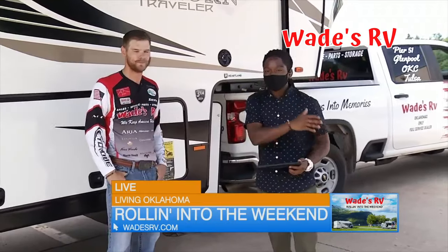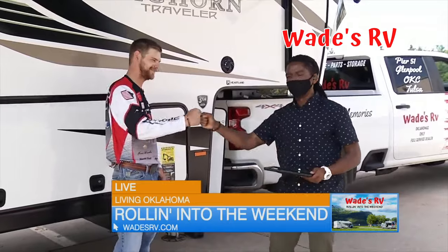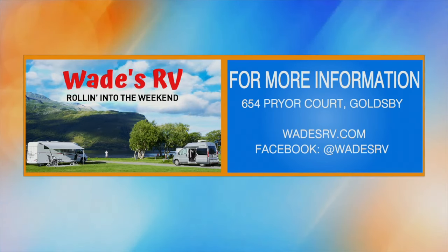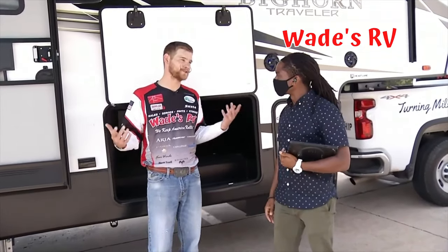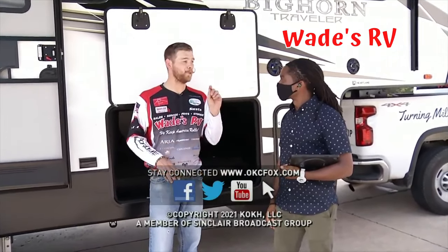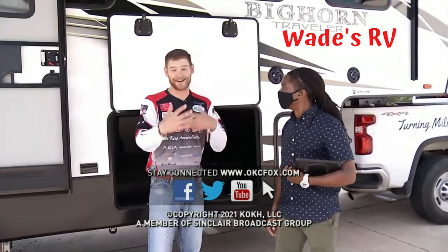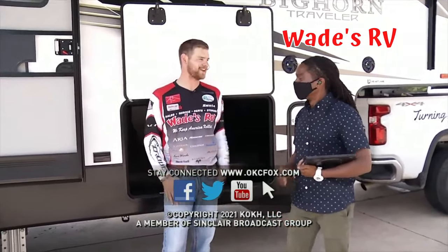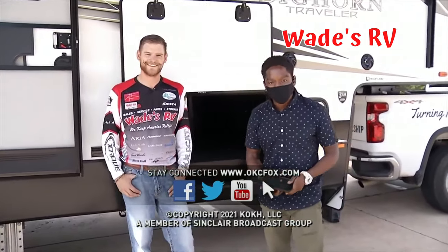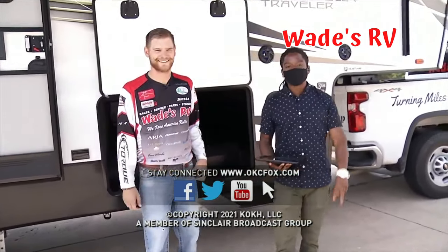Miles into memories — that's what Willie D has been preaching all morning, and that's what Wade's RV can hook you up with. On Facebook, you can find lots of cool videos, and actually probably the coolest video you'll see all week — we had a wedding at Wade's RV. If you want to see some people get married in an RV and hear the whole story behind it, check it out on Facebook at Wade's RV. Have fun this weekend, travel safely, and roll into the weekend in style. We'll see you next week.